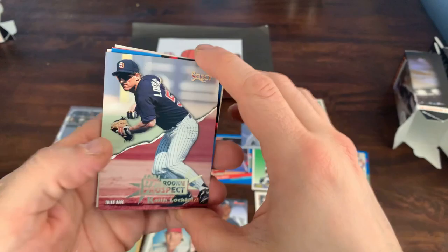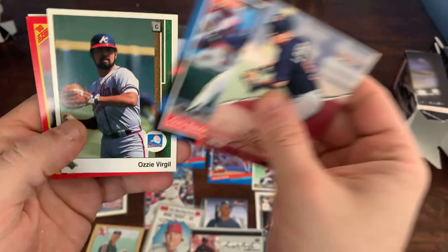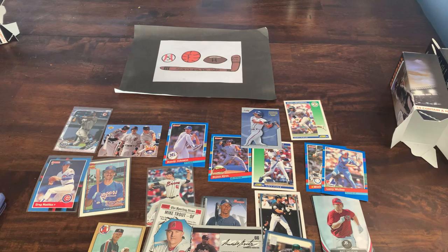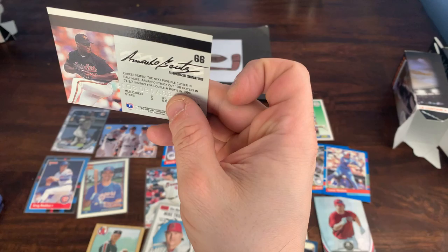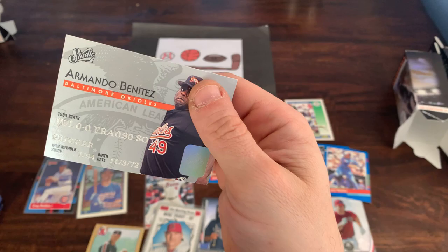Got a 94 Select prospect card of Keith Lockhart. Chris Bando, Ozzy Virgil, Steve Farr, and Jay Bell to wrap it up. Overall, not too bad — these are fun to open, interesting to search for those hits. That credit card style signature is just mimicking the design of the card, I don't believe it's an autograph at all.